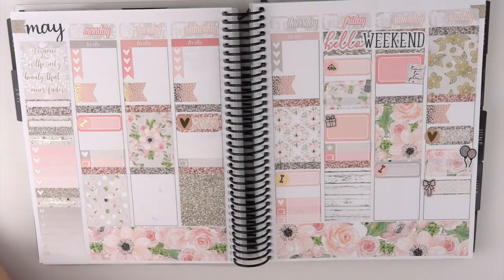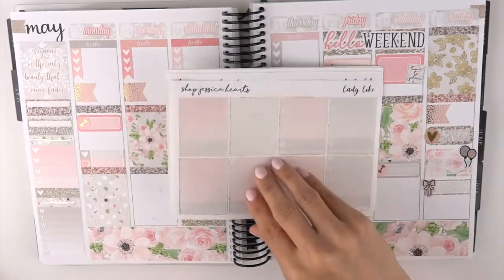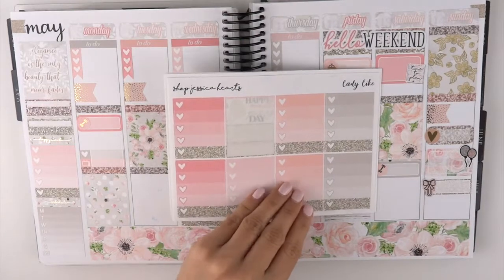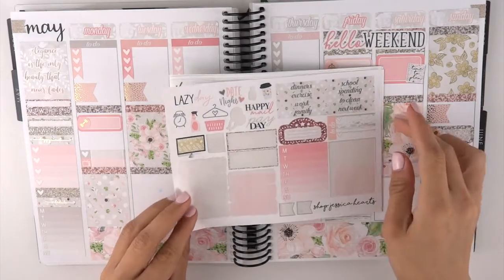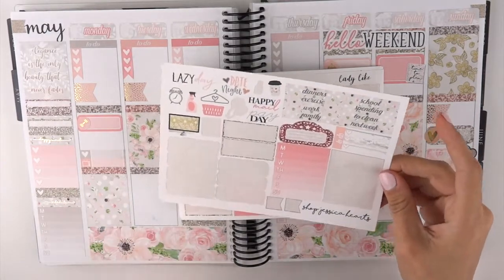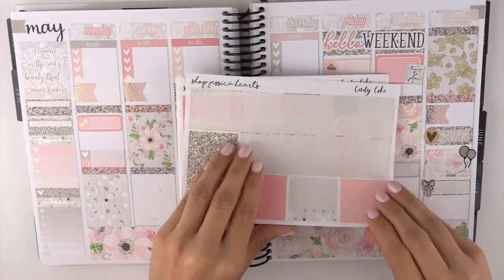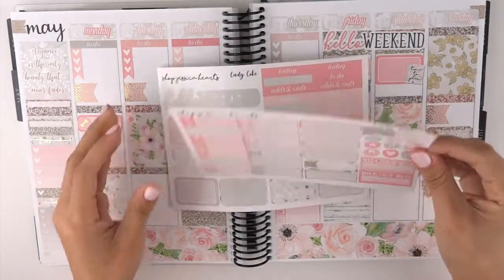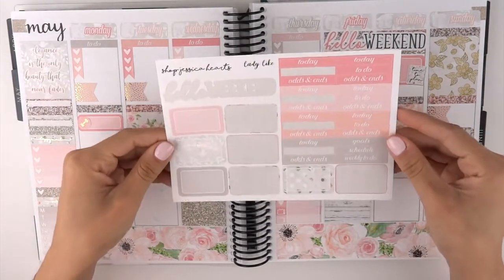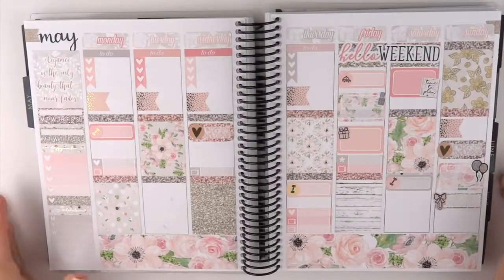Here's what I have left: I still have some heart checklist, I used all of my full boxes, I used one ombre heart checklist, I have a couple pieces of functional deco, some headers, movie marquee, a sidebar sticker. Here's what I have left of my washi, my littles, some icons, bill dues, page flags, one appointment label, my headers and my half boxes. I still have a pretty decent amount of stickers left.